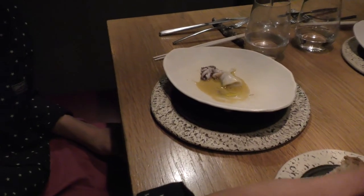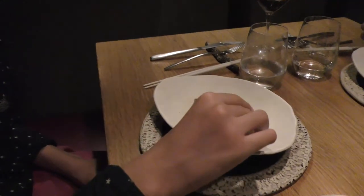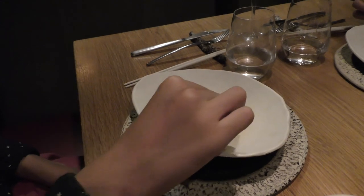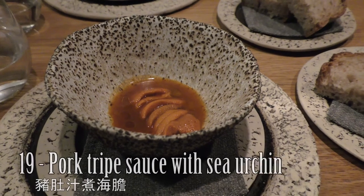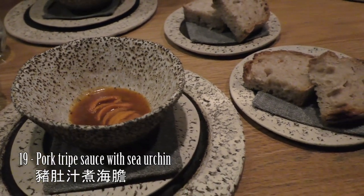They also have homemade bread to dip with the sauce. This is a sea urchin with pork chive sauce, and there's also more of the lentil sauce.